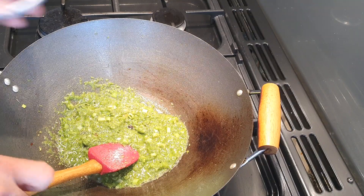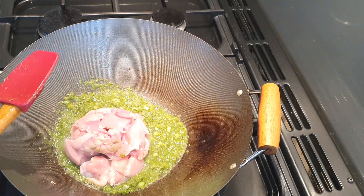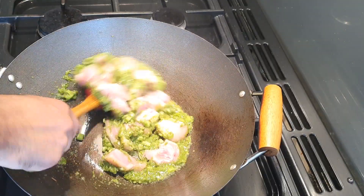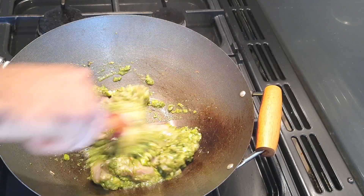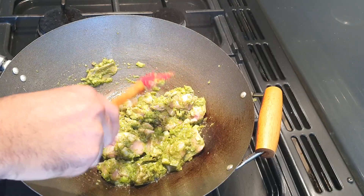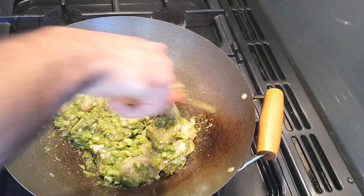And then you just want to go in with your chicken and mix that chicken in. What you want to do is just seal that chicken and make sure it gets some nice colour on it.